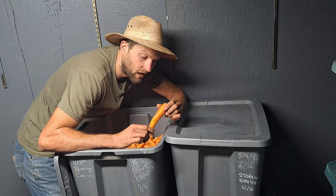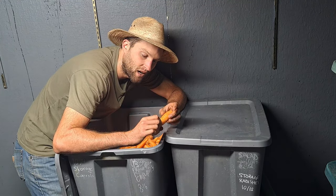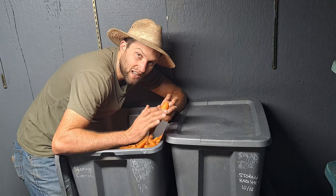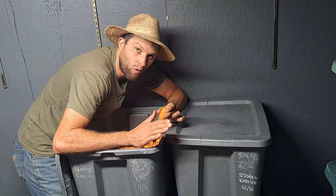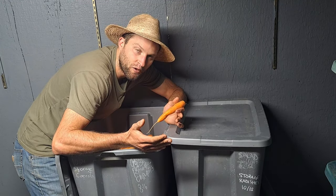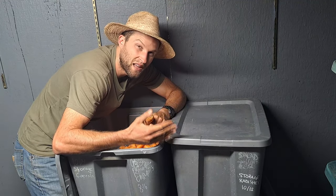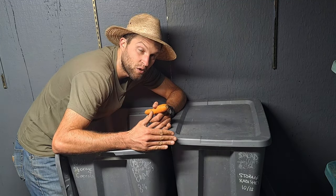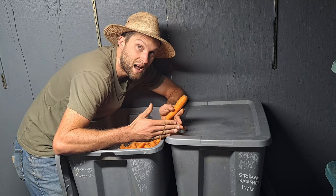We harvest them in the field and pinch the greens off so there's none left. We soak and wash them right away because it's a lot easier than waiting until clay soil cakes on them. If you have sandy soil you could probably wash them later. Storing them in a fridge — rather than a traditional root cellar — is something almost everybody has access to. Root cellars are pretty rare, so this style of storage in a refrigerator is what we use.